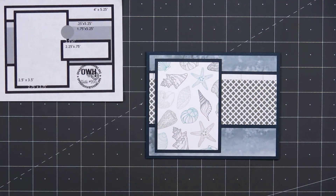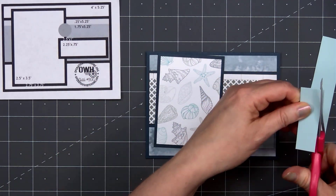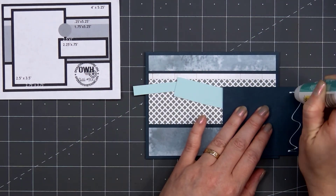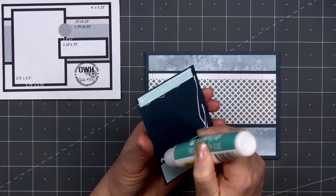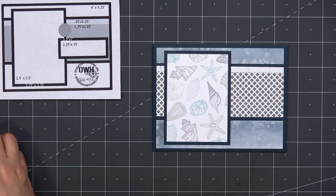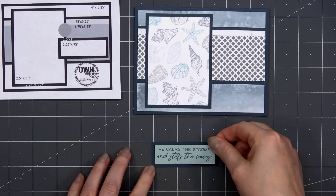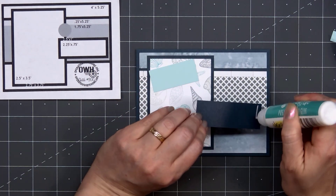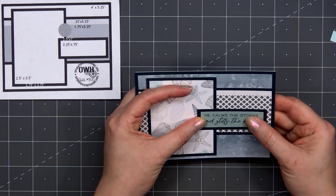Before adhering the seashell patterned paper, I will add some scrap cardstock above and below where it goes over that lattice patterned paper strip. If I have scraps of the same cardstock color I'll use those, but otherwise I'll just grab whatever's closest since you won't be able to see it once it's adhered underneath that layer. I'll use some liquid adhesive to attach those scrap pieces and adhere the panel to my card on the left side. I've already stamped out the sentiment: "He calms the storms and stills the waves" — I thought that worked perfectly with that stormy looking patterned paper in the background. I stamped the sentiment on some light green cardstock and layered it on the same dark blue cardstock. Before adhering it, I will put that scrap cardstock piece on the very right side where it goes off of the seashell patterned paper, then adhere it in place using some liquid adhesive.